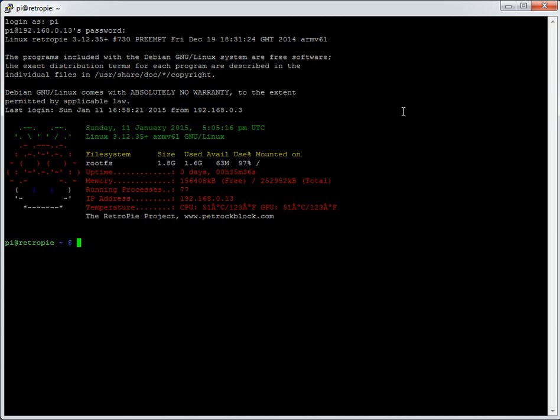I've got plugged into my Raspberry Pi at the moment two USB joypads that are the same. They're both the iBuffalo joypad and they look very similar to the original SNES layout with the four buttons Y, X, B, A. So two of those are connected.